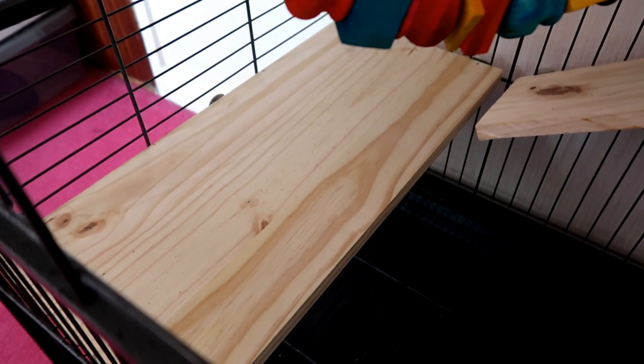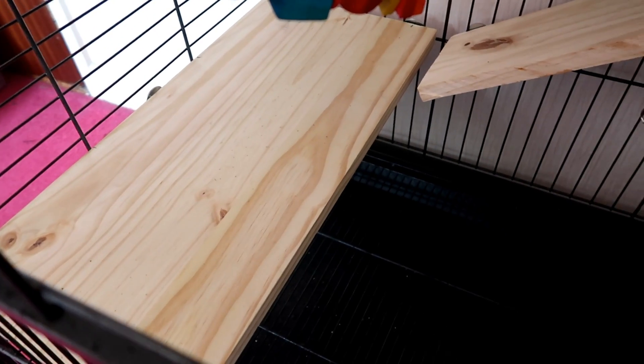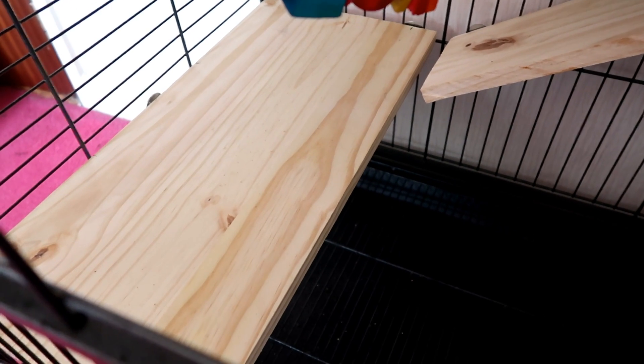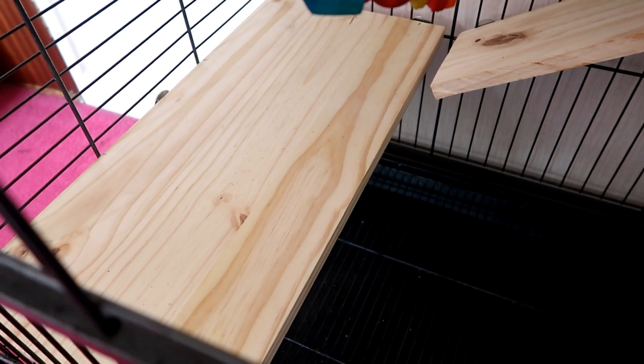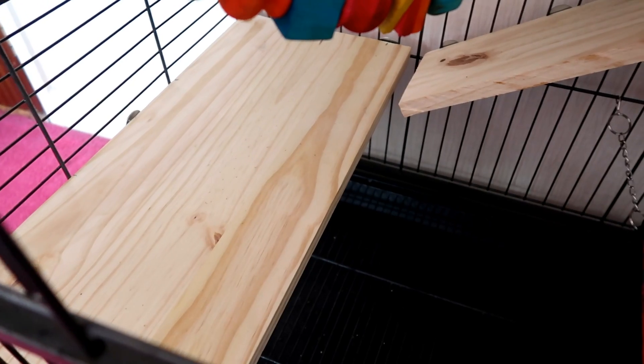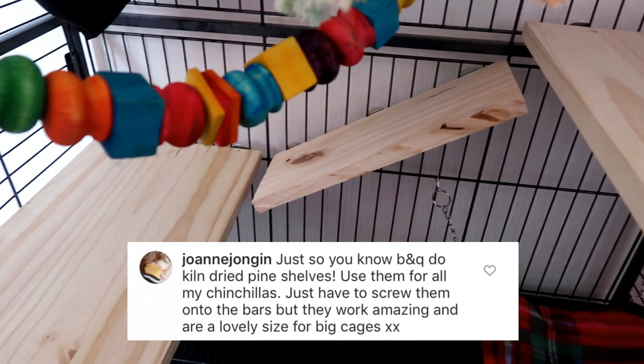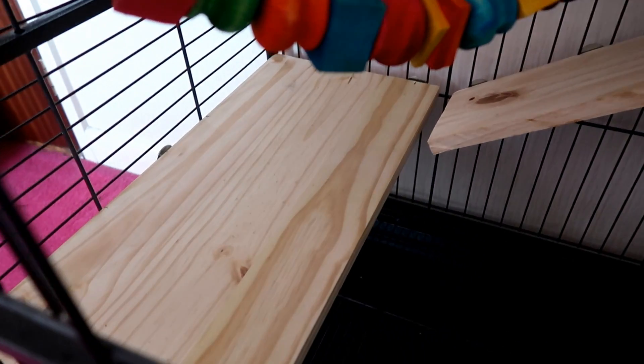The first shelf is this one and all of these were bought from B&Q. I literally got two 118cm shelves — I think they were £9 each and the two filled out this entire cage. And I have to thank Joanne on Instagram for telling me about that. It's really been cost effective.